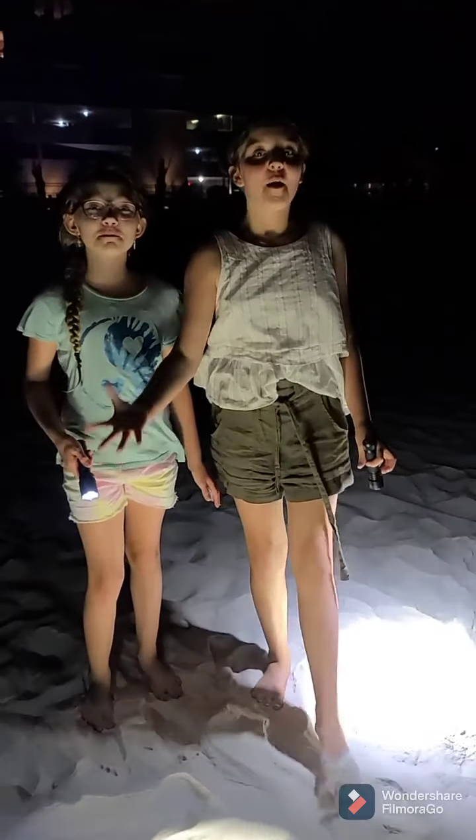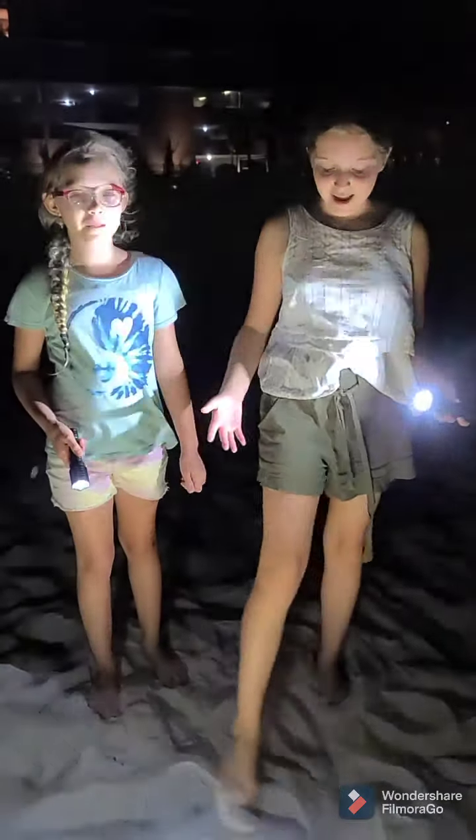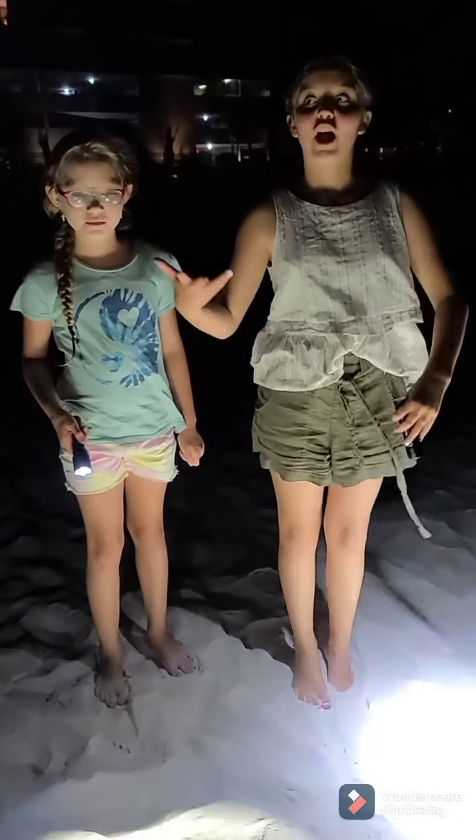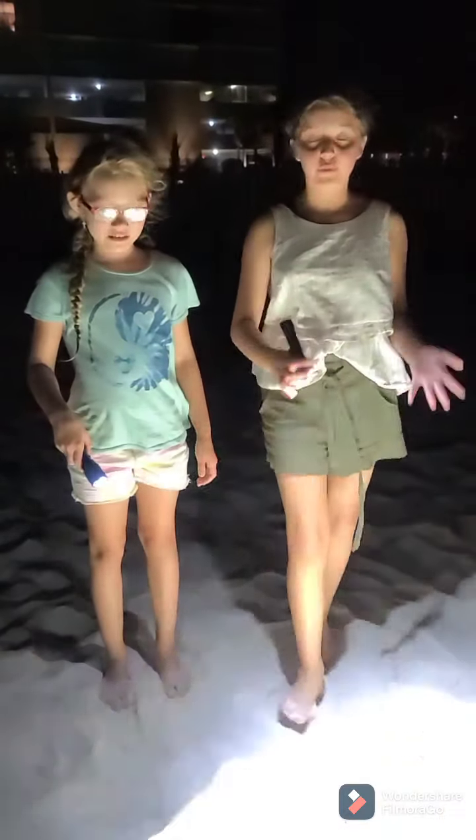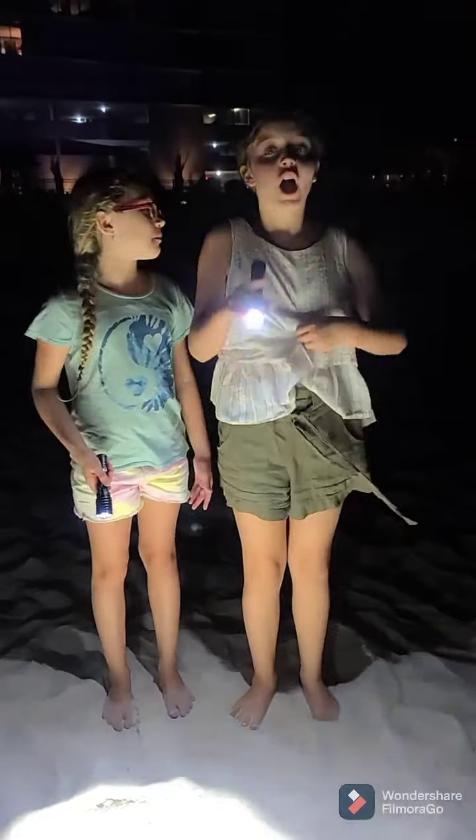Hey guys! Welcome back to Brainstate! Today we're out here crabbing and we're in Orange Beach, Alabama. What better way to test out our three different Olights. We've already found a crab, so we're going to test out which one works better. Let's get to it.